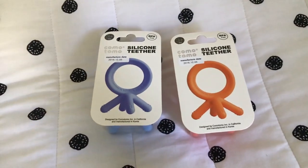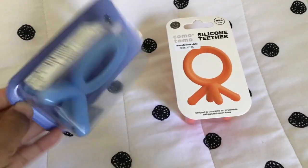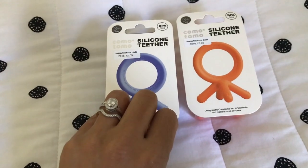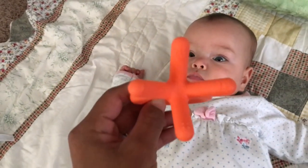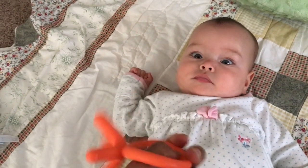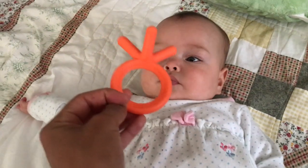We were looking for teethers because the teethers we had previously aren't working for our girls. So we wanted something a little bit smaller that they're able to kind of shove into their mouth. It's three months plus. We got it at Toys R Us for $6.99. Let's see how they do with it.